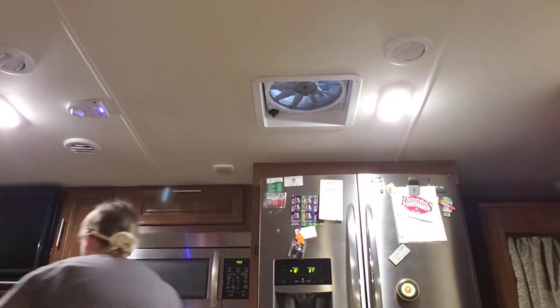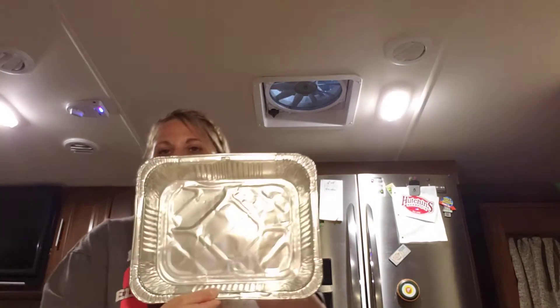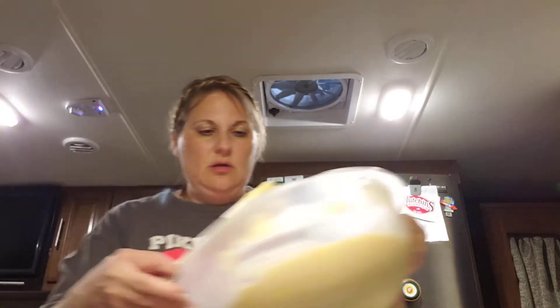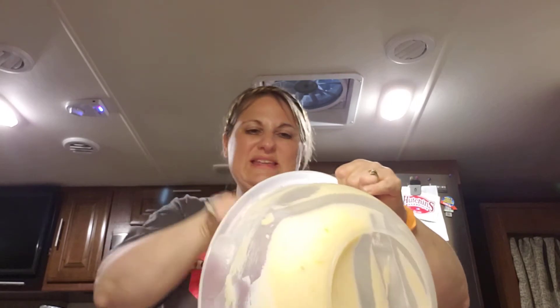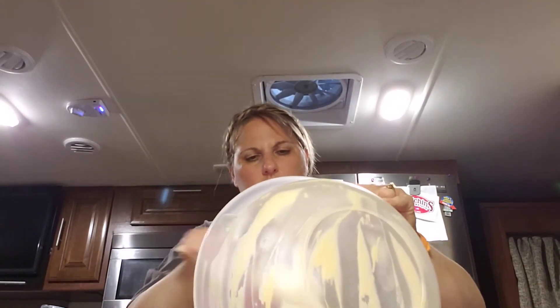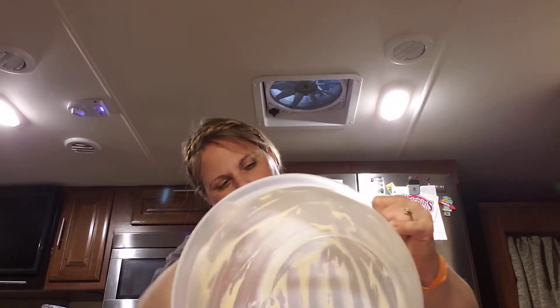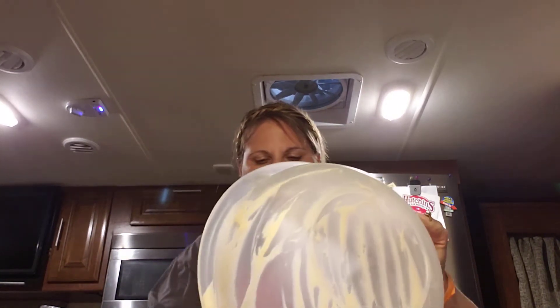It uses baking powder instead of baking soda, which is weird that I'd have it in my camper. But if you watch my videos, the pancake recipe I do calls for vanilla and baking powder. I already sprayed my pan - putting it in one of those catering pans. It's not quite nine by thirteen, but I'm wondering if I could make this into peach muffins because those are grab-and-go. The batter is really heavy, almost like banana bread, so maybe it will be good.